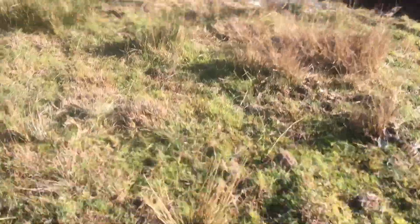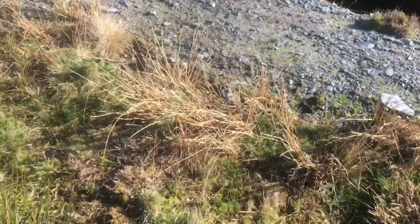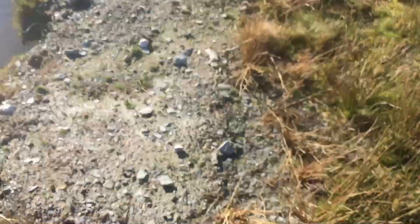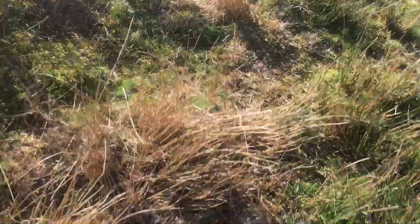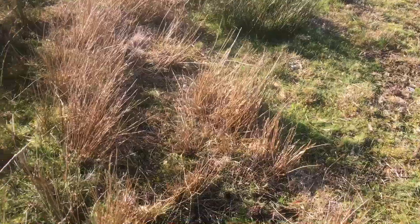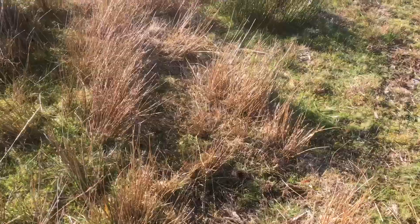So I thought, yeah, me being me, I thought let's try it. I'm going to show you now — sorry about the wind again — a three-year-old mole drain, done not with a mole, done with just a subsoiler.